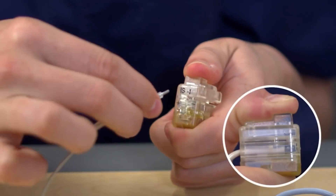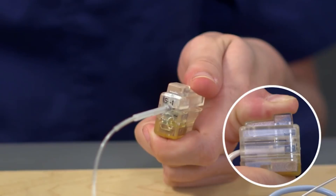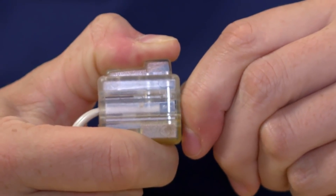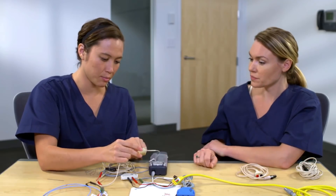To place an IS1 lead, you'll need to depress this button and insert the lead into the IS1 port. How do I know it's secure? You'll need to verify through the side window that the lead pin extends beyond the connector blade. I see the lead pin is secure now.